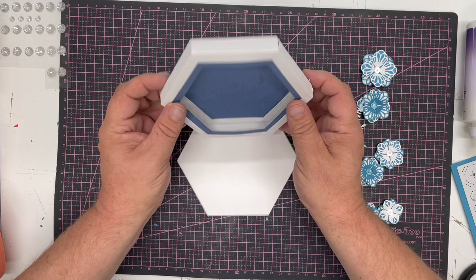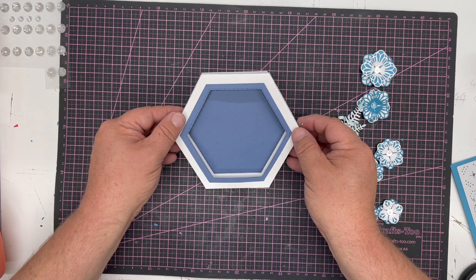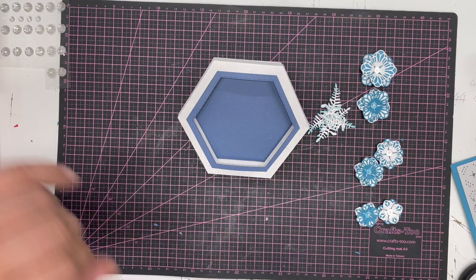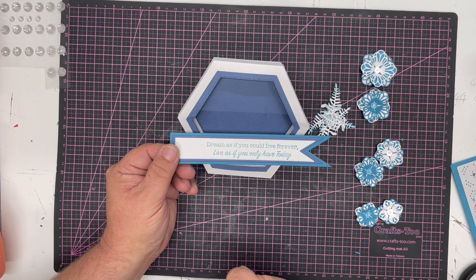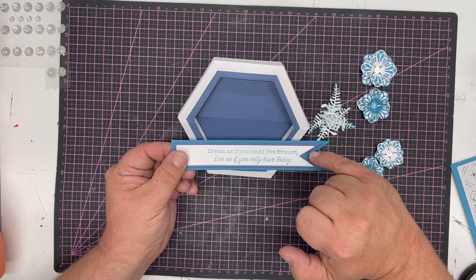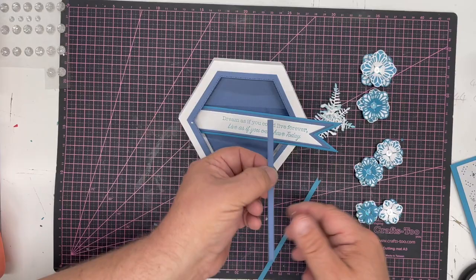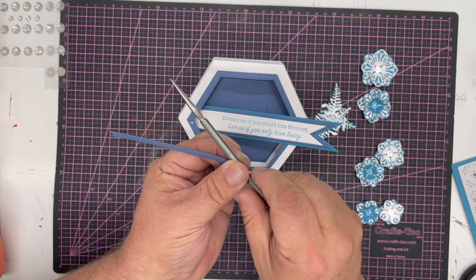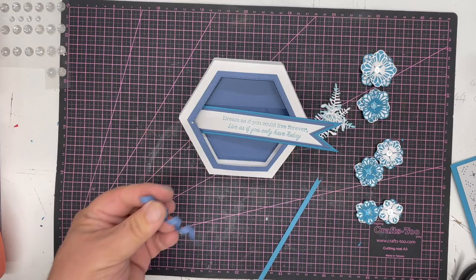I'm going to use the little easel card we made on the decorations video to show you how the box works, and we'll decorate it. I've got my flowers and my leaves, and I've also cut a sentiment — stamped from the John Next Door Inspiring Flag Sentiments: 'Dream as if you could live forever, live as if you only have today' — in this beautiful teal and white. I've also cut the finest flags and I'm just twisting these around with my pokey tool to make the most perfect curls.